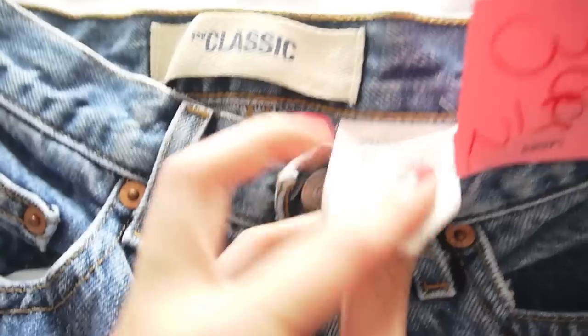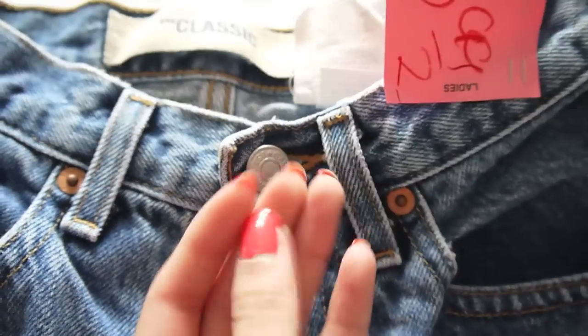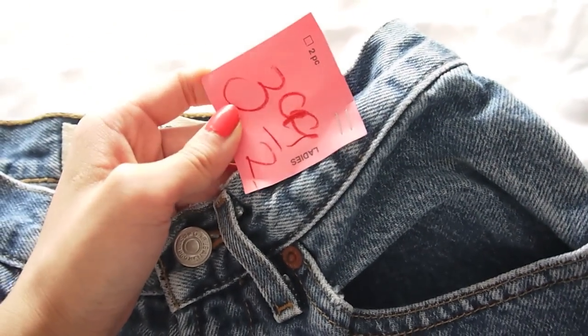These are the jeans that I'll be using today — just high-waisted jeans that I thrifted for $3.99. If you don't have any high-waisted jeans, you can just use your regular old jeans.